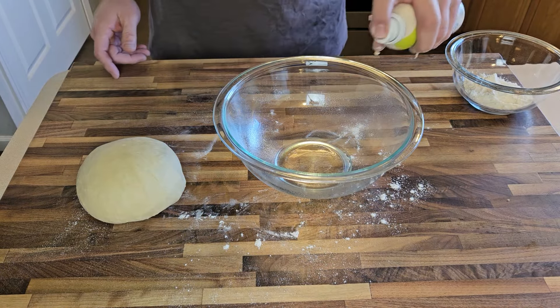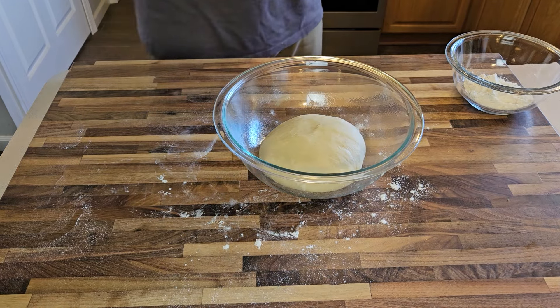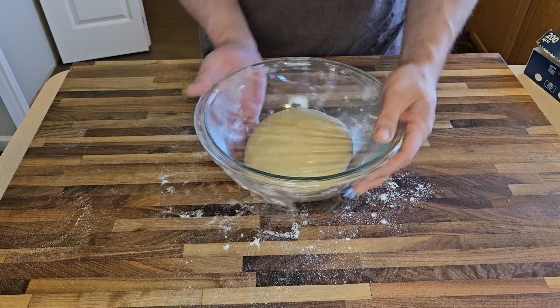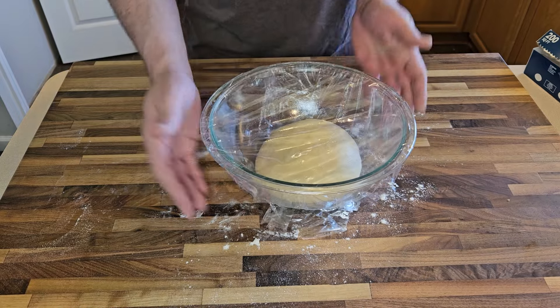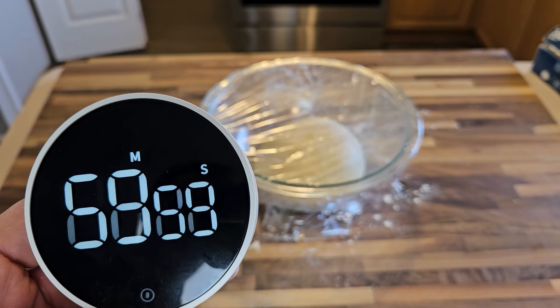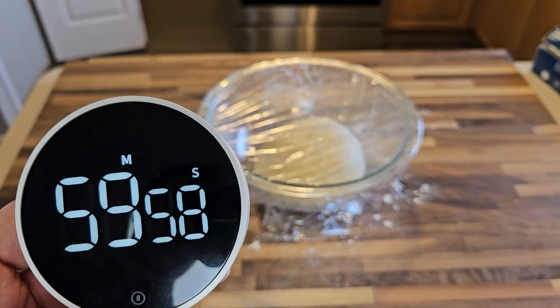I'll lightly spray a bowl with some cooking spray, drop in that ball of dough, and cover the bowl with some plastic wrap. Now I just need to leave this alone for one hour and let it do its thing. As with all dough, it'll work best if I set this in a relatively warm place away from cold drafts or anything like that.